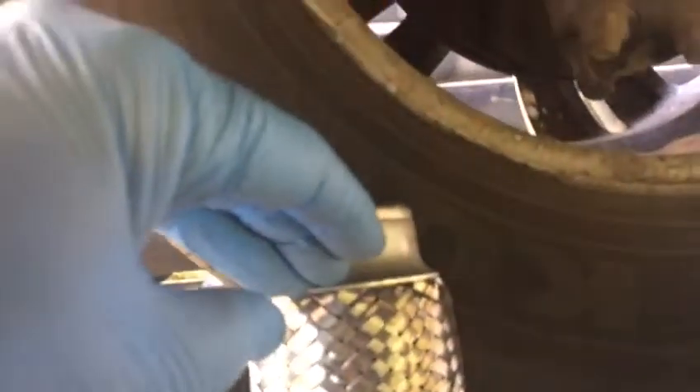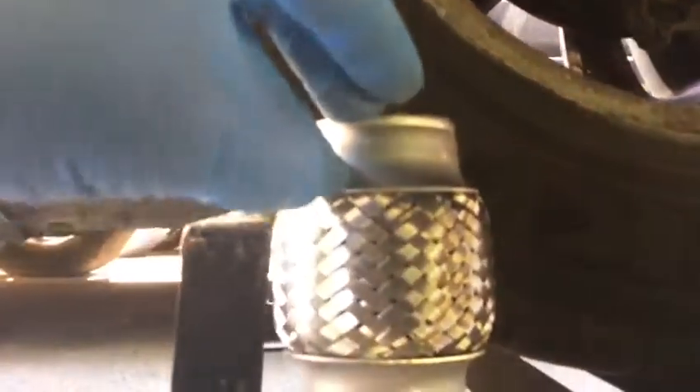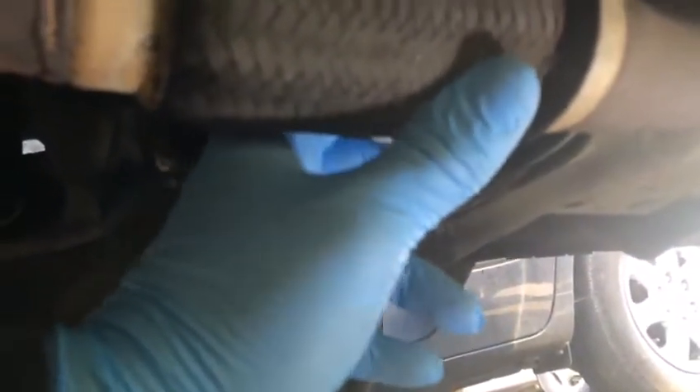Ladies and gentlemen, today we are working on the Hyundai Tucson 2005, UK model — it doesn't matter, you can apply this to any car that has one of these flexi pipes. As you can see, this flexi pipe here is broken. What's happened here is impact damage from the exhaust or something age-related.